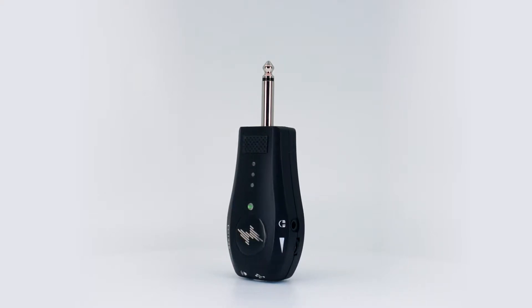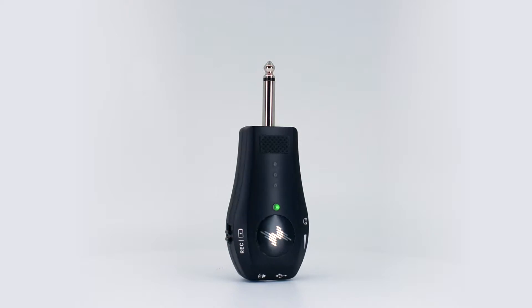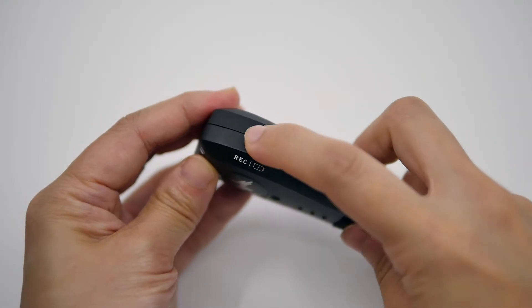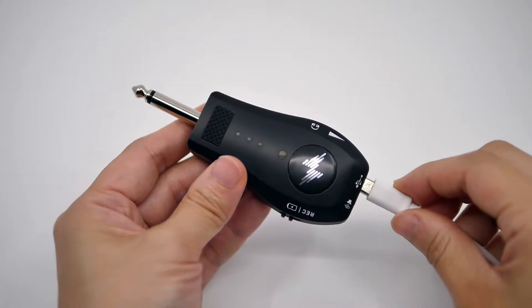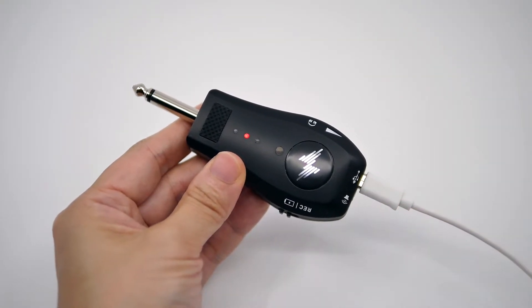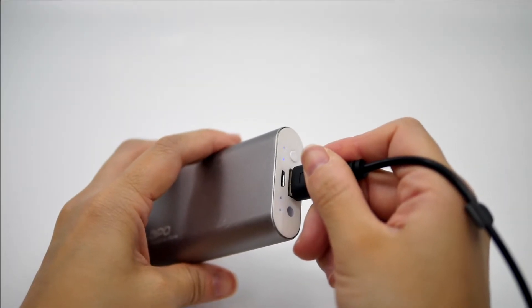We recommend to charge the AR1 for two hours before first use. Please make sure to set the switch to the battery icon side while charging. You can charge the AR1 with either a Type-A or Type-C connector with a power bank or any other USB adapter.